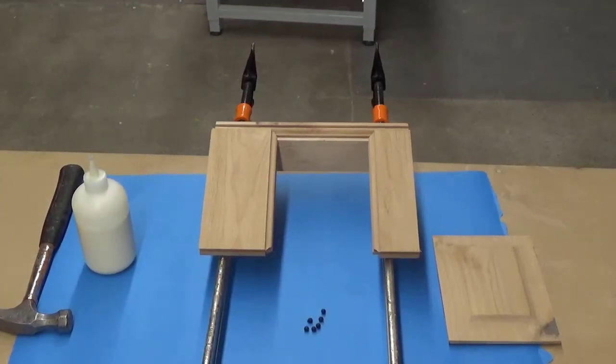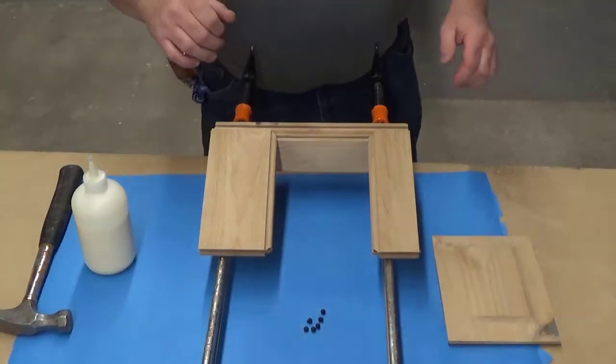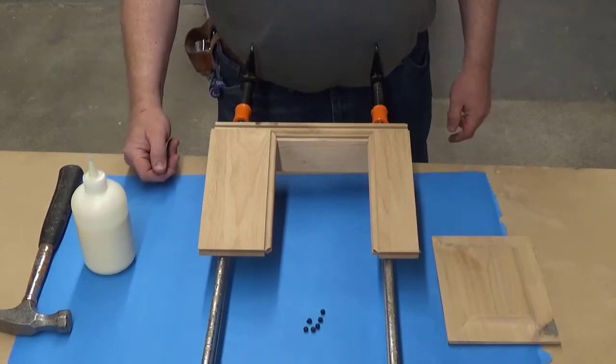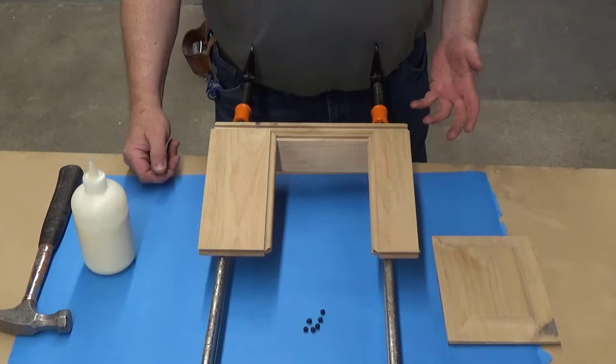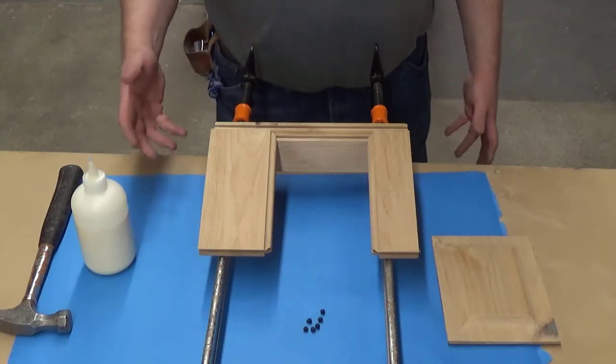Today I'm going to show you how to assemble two of your panels for your mini chess. It's not going to be much different than putting together other types of doors or raised panels that are very similar to this.